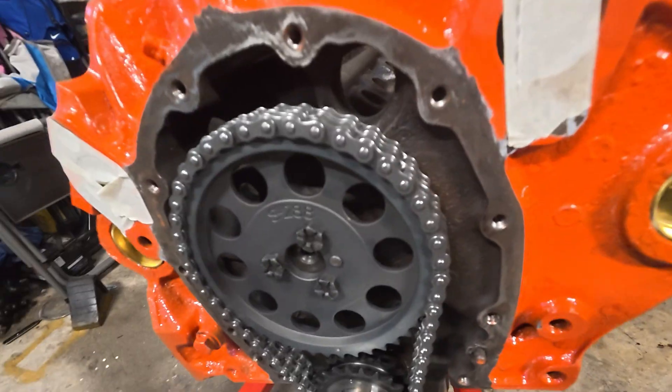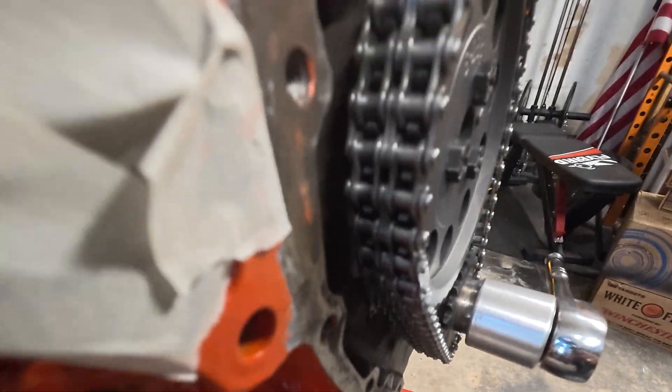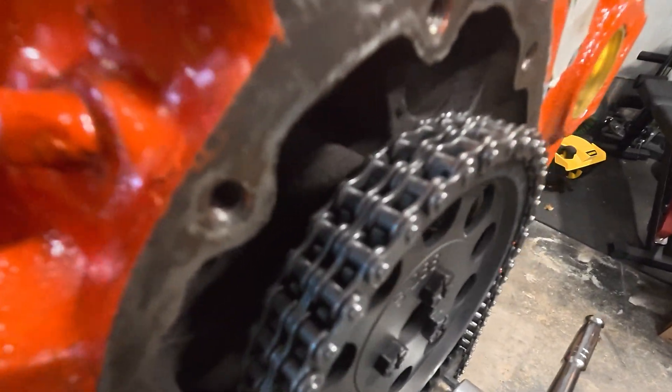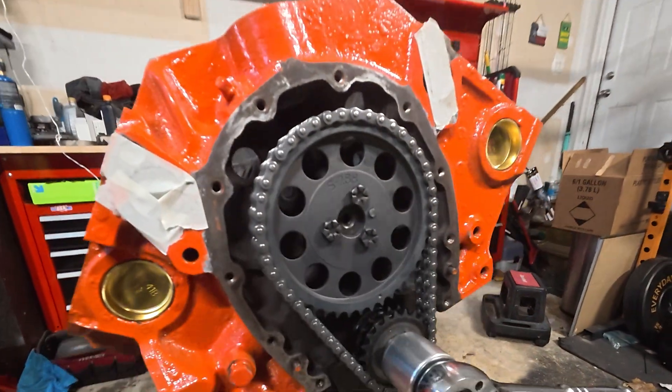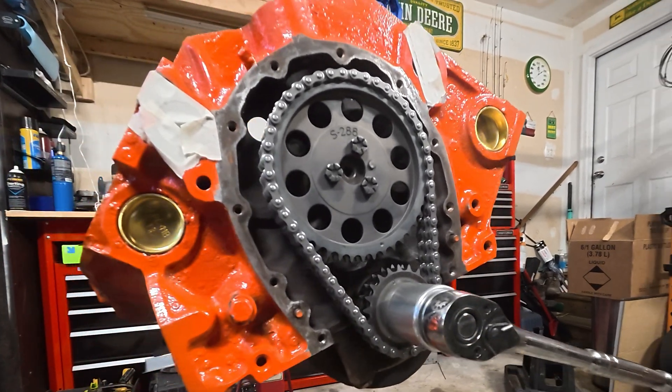Another thing you want to do while you're in this area: if you've got a true double roller, check the clearance right there — you might have to do some grinding. Now is a good time to rotate the engine, find problems, and solve them before you're trying to run this thing.